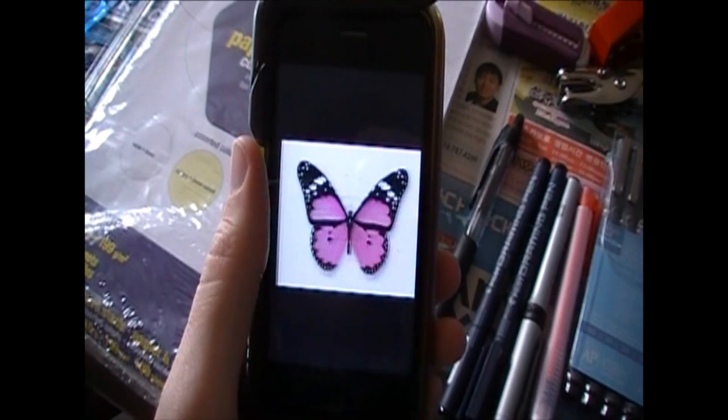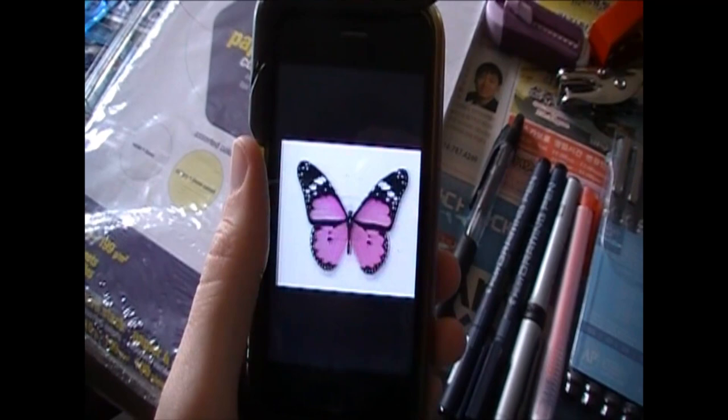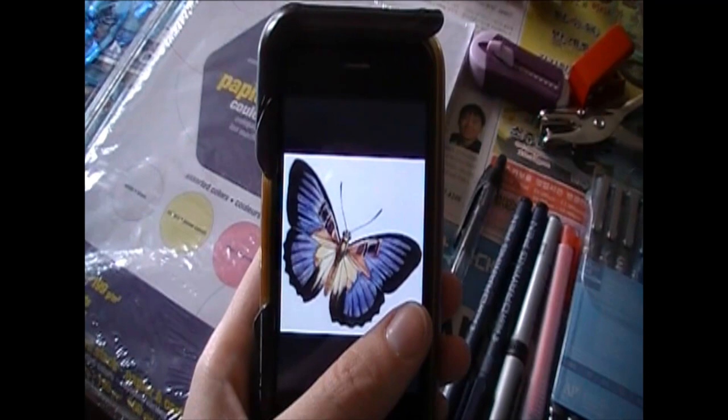Alright, so gather yourself some inspirational images. I'm using butterflies of course, you could also use hummingbirds — you want to picture their wings stopped because their wings move really, really fast.